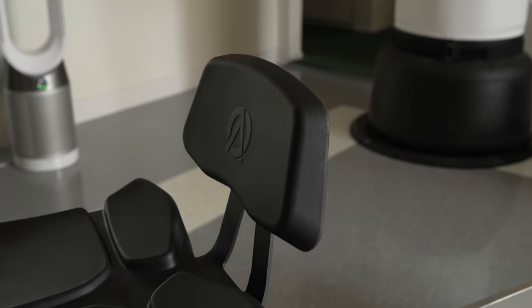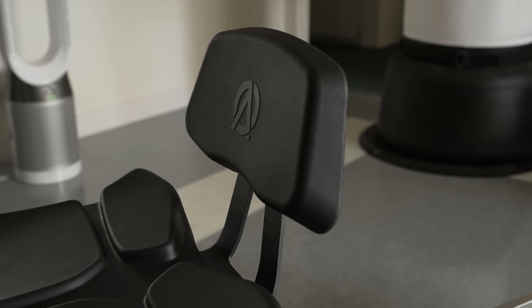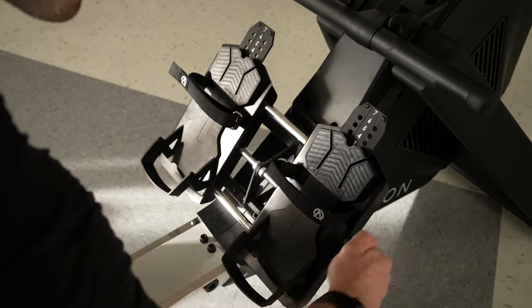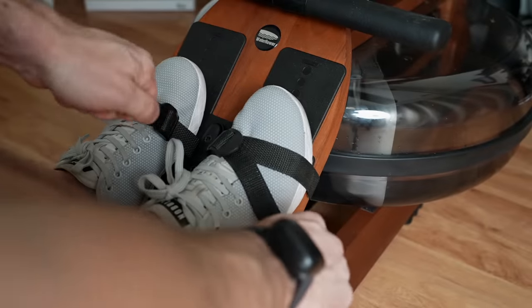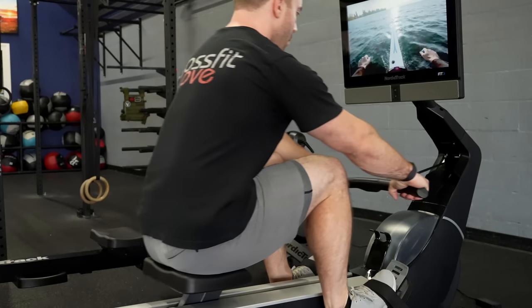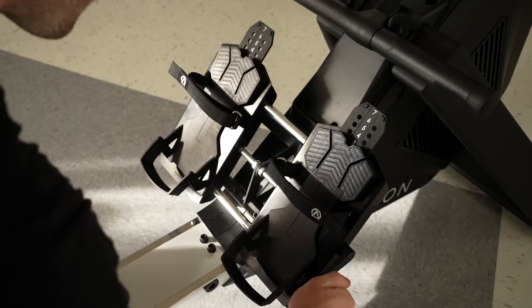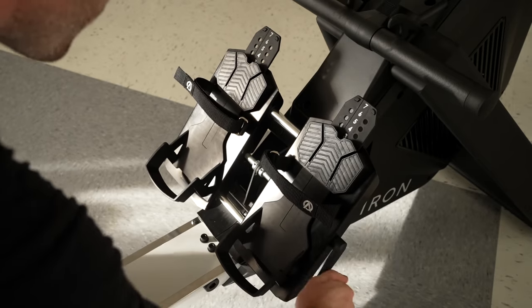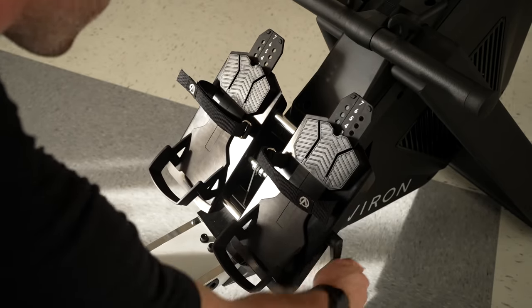And there's even more accessibility with the optional lumbar support, which you can purchase separately. There are also adjustable foot pads. Some people prefer more narrow foot pads like on an Ergata, or perhaps really wide like on the NordicTrack RW900. Averon is the only rower that lets you adjust to whichever hip and leg placement you prefer, which again makes it more accessible to more people.